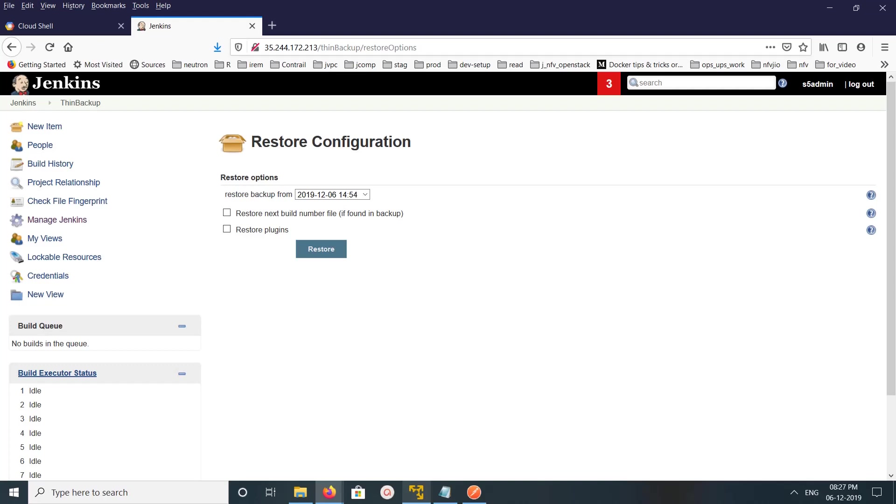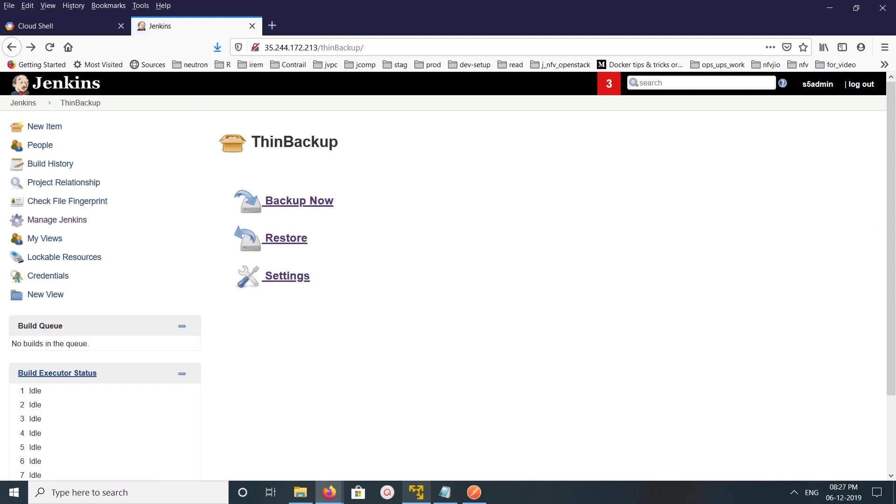This is how we can use the ThinBackup plugin to back up and restore Jenkins — including jobs, plugins, users, and other changes. I hope you enjoyed this video. Please subscribe to my channel, and like and share the video.